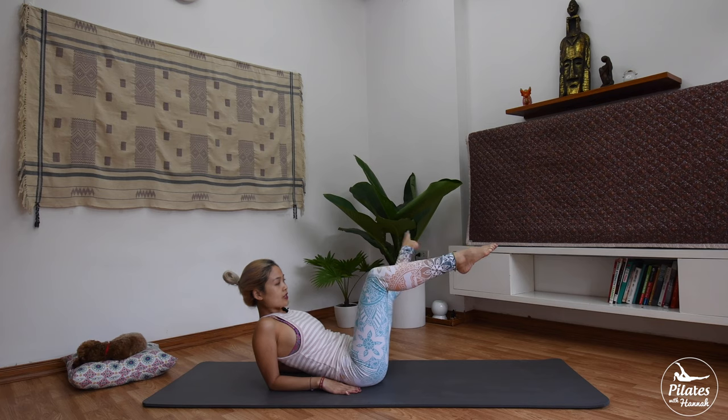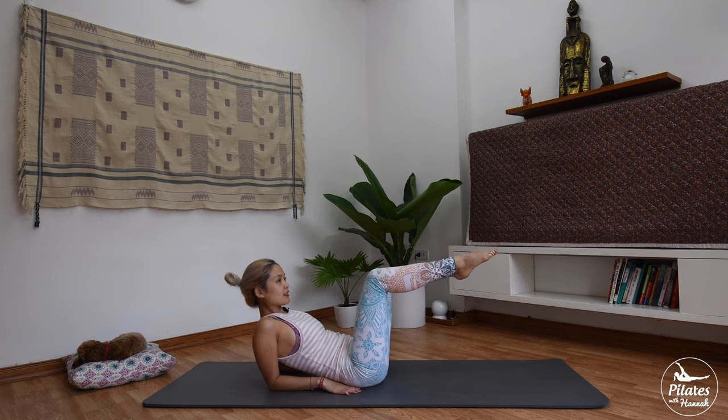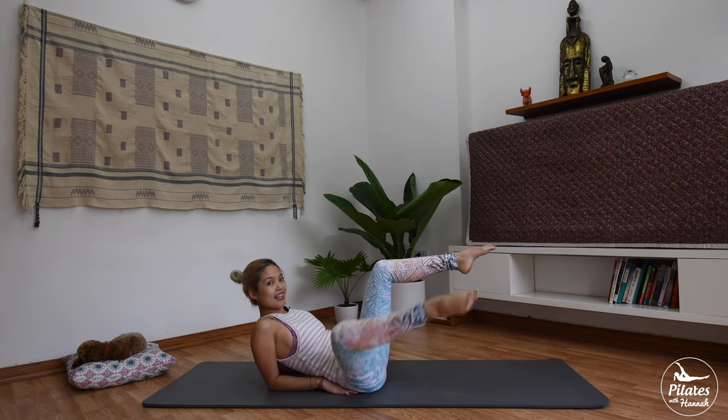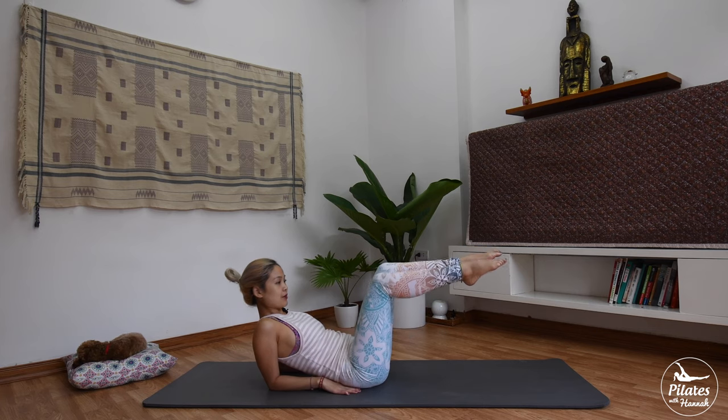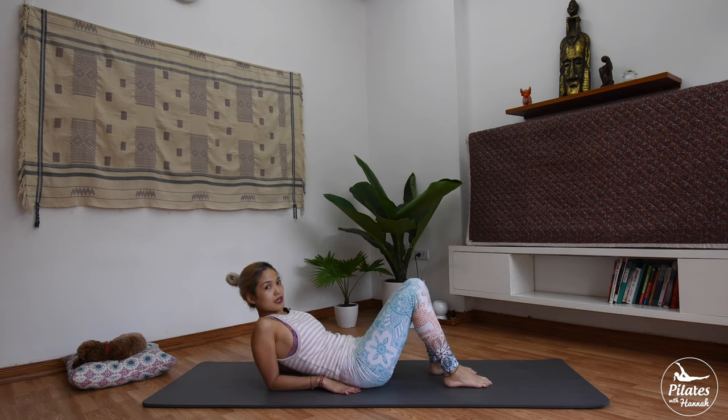Two more times each side. Great. Last time — keep breathing. And bring it down. Shake the hips a little bit.